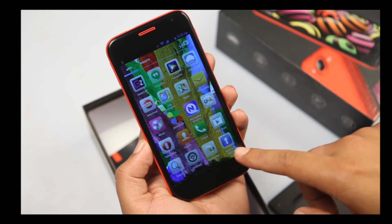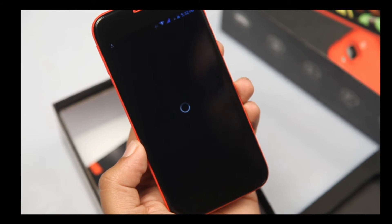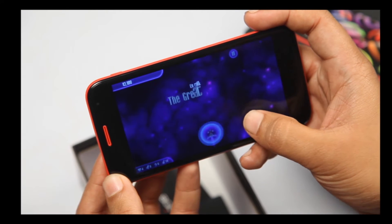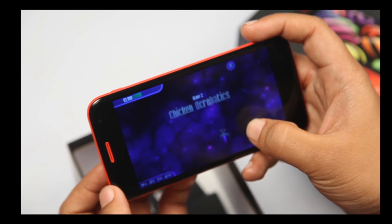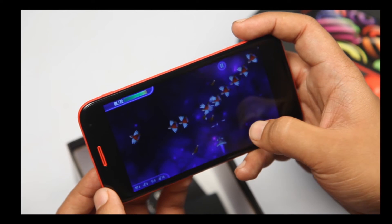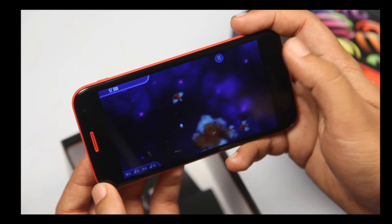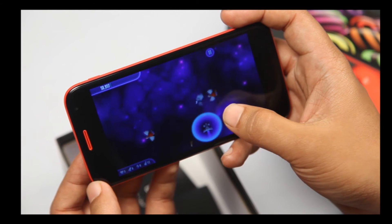The Intex Aqua Curve comes preloaded with utility applications. Let's just browse through a game — it loads very fast and you can see the graphic quality. What I'm trying to show you is what sort of gaming experience this phone delivers. Because when you're buying a smartphone, you always want to play games, click pictures, listen to your favorite music, surf the internet, and all those sorts of things.